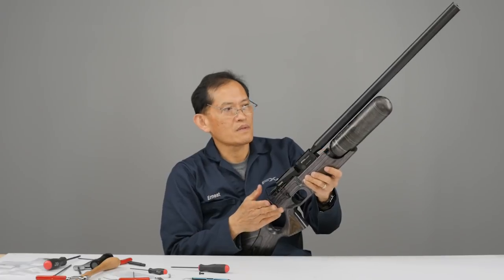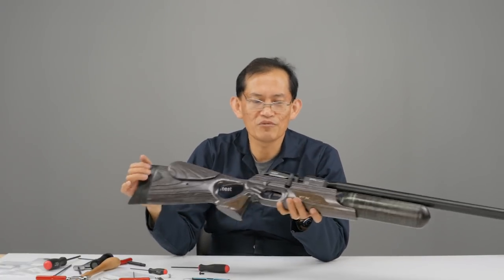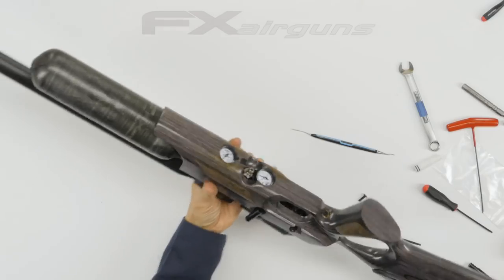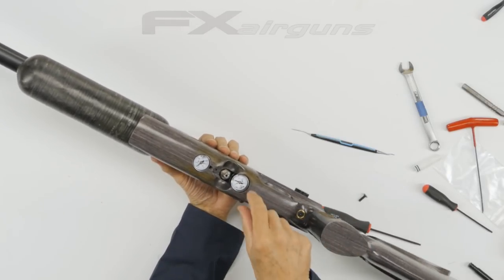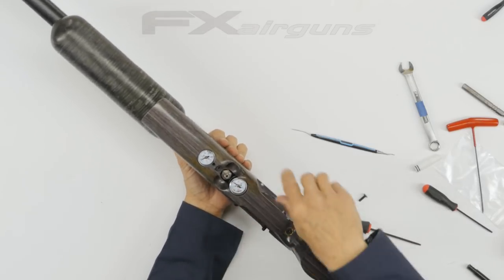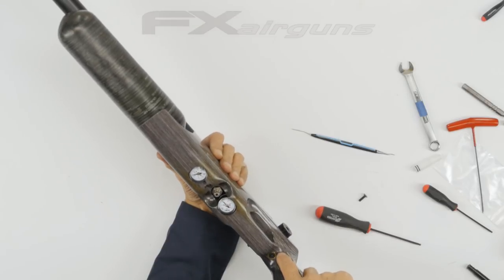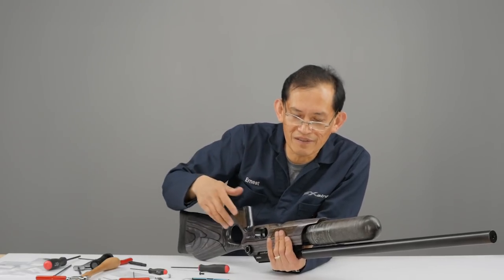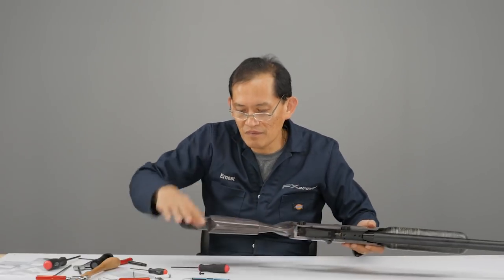She's ready for testing. Do a leak test — mark the gauges and let it sit overnight. Mark the gauge on the reg side and make sure it doesn't creep up, and check the supply side for any leak. If the gauges stay where they were, there's no leak — then happy shooting! That concludes this topic. Thanks for watching FX Masterclass — leave your questions in the comments below and we'll see you next video.